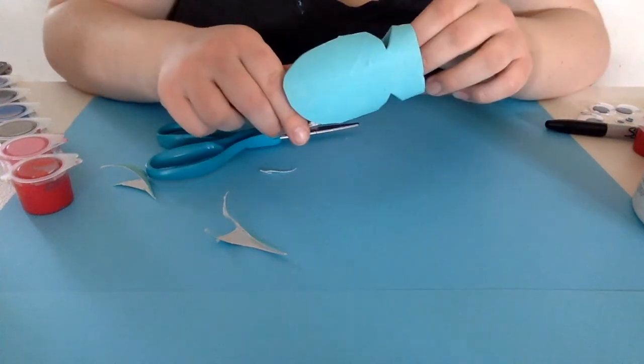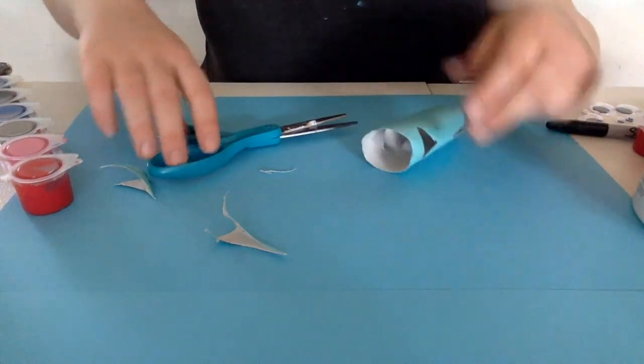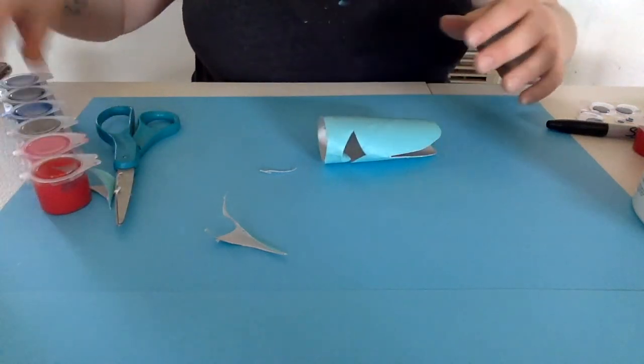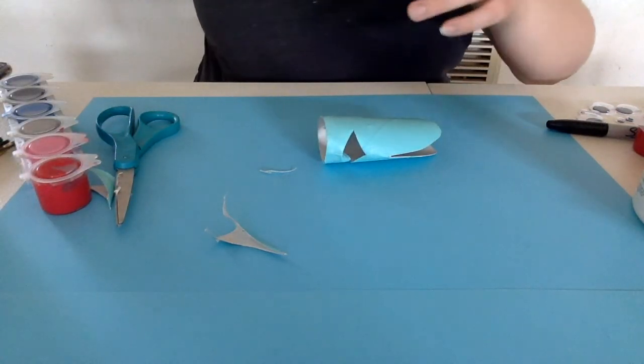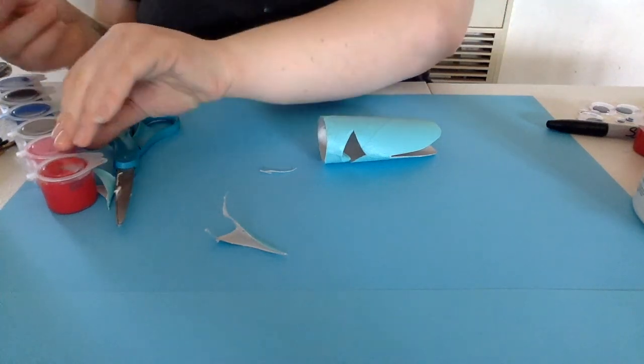Next comes decorating! You can decorate your fish however you want — it's totally up to you. I would think about colors. I did blue, so I'm going to pick a pink.